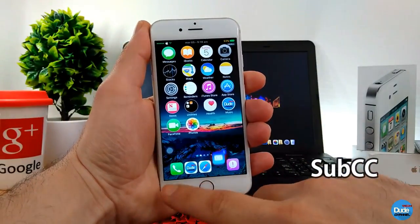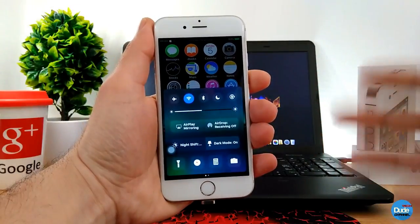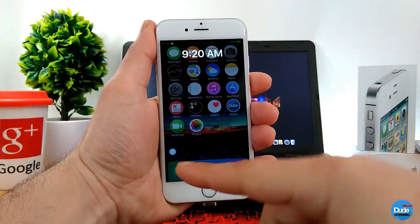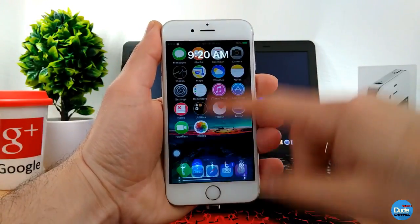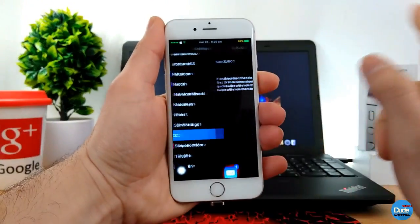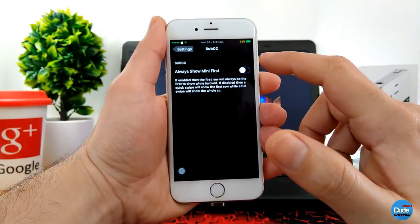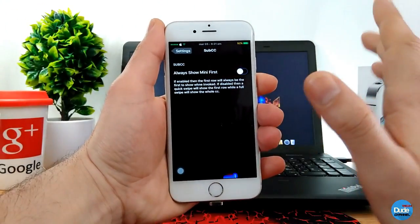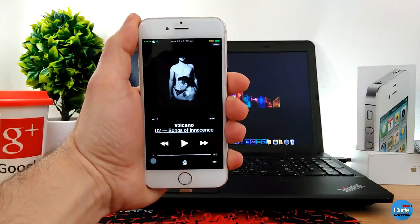SubCC — when you open your control center, the first swipe will show you just the toggles, and the second swipe will open the whole page. One swipe closes it back to just the toggles, so you can choose which toggles you want and even listen to music from there. In the settings, the only thing you need to do is enable 'show mini first' for the small toggles bar, and then swipe again to open the whole thing. SubCC.